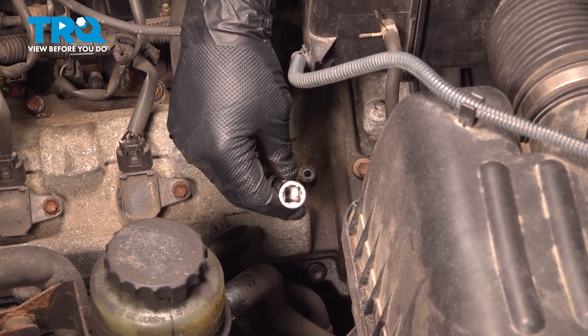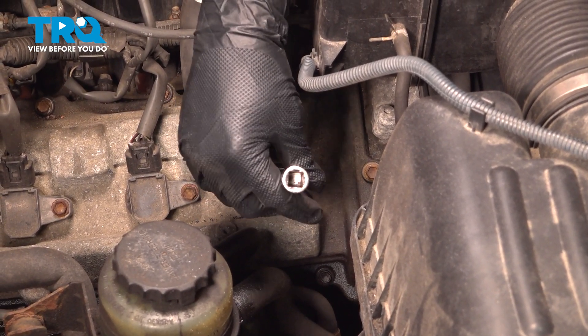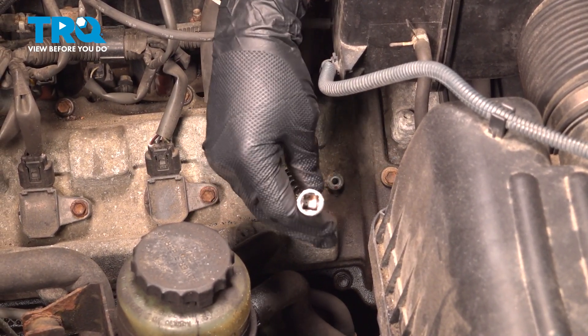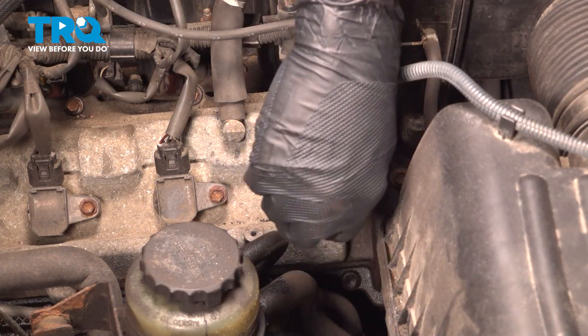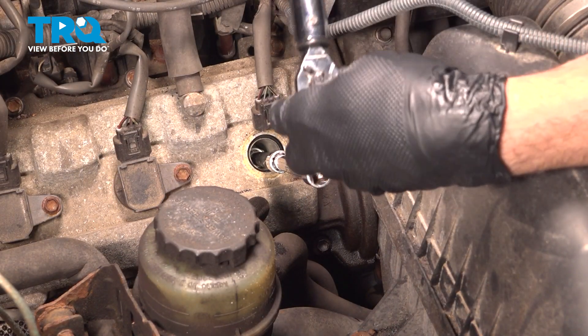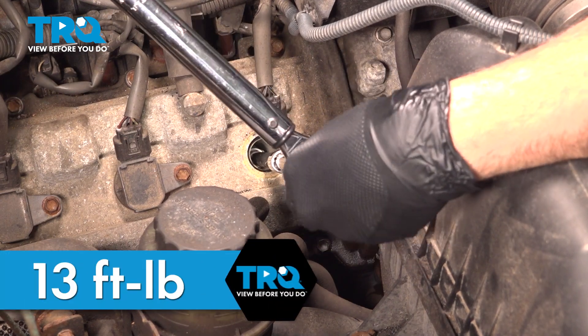Start this by hand. Once you get it caught, thread it in as far as you can by hand. Once it bottoms out, go ahead and torque it. You want to torque down your spark plugs to 13 foot-pounds.